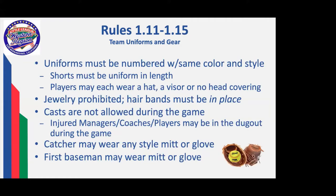Hair bands cannot be on your wrist or anywhere else — they must be in place in the hair if they're going to be used. As in baseball, casts are not allowed during the game on the playing field. However, managers, coaches, and players with casts may be in the dugout during the game. Catchers may wear any style of mitt or glove, and first basemen may wear a mitt or glove at first base.